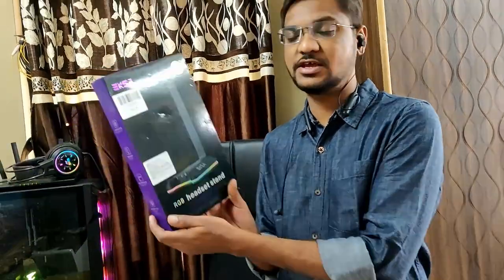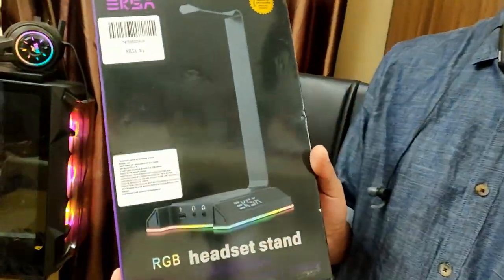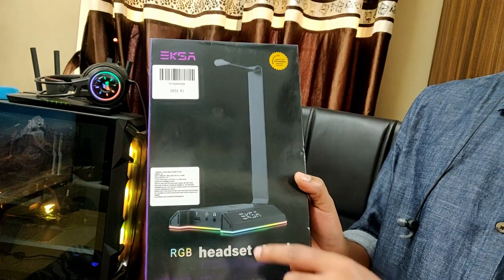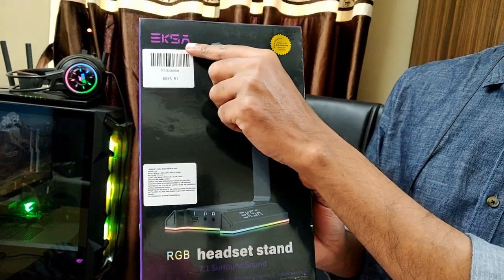Today we are going to talk about a particular peripheral. It is a headphone stand — an RGB headphone stand that comes from this company.